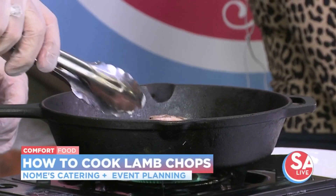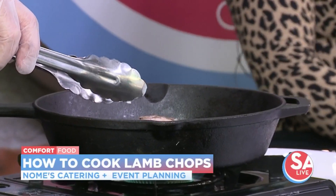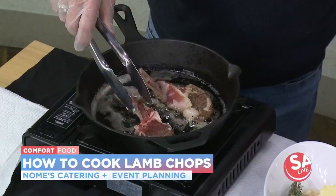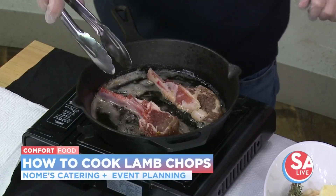I let them get to room temperature before I start cooking them, which is the secret to cooking any sort of meat like that — bringing it up to room temperature first. I think it cooks well and you get the flavors absorbed just like how you like it. And then it's easier to get that nice crisp on those lamb chops.